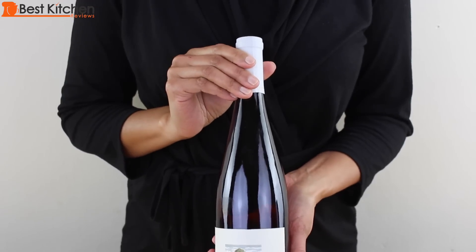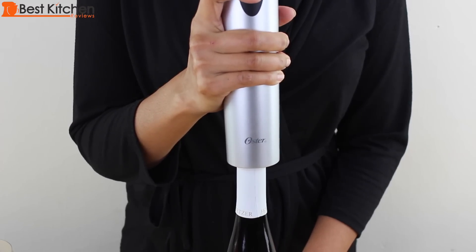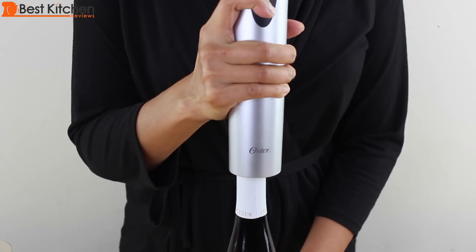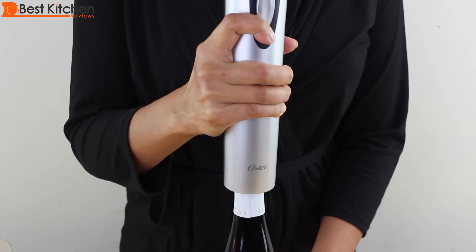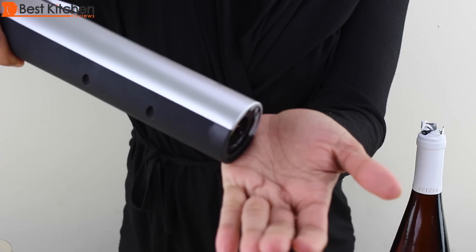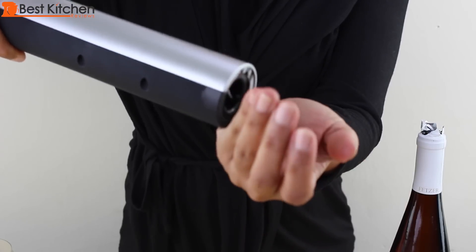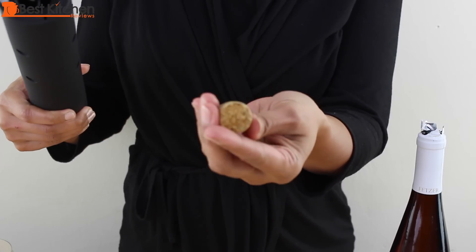Let's open a second bottle of wine. This time I'll press down firmly. Push the lower part of the button — came out in one piece.